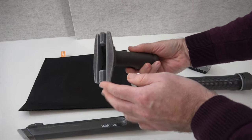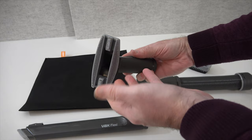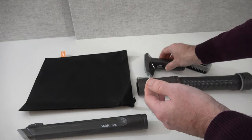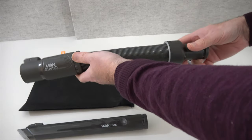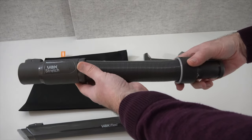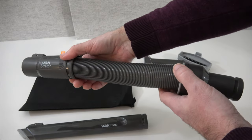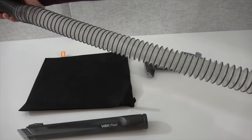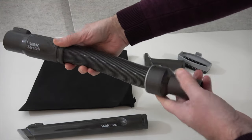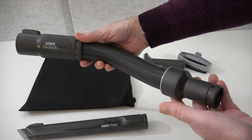Then there's the textile tool, which is great for doing things like sofas. There's also the stretch hose, which is a great hose — if you're wanting to do your stairs, this is really worthwhile picking up. It stretches so, so long — absolutely fantastic. It just makes cleaning stairs super easy.